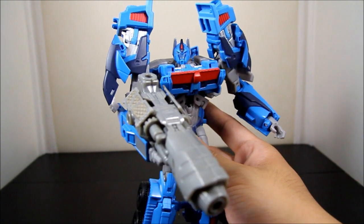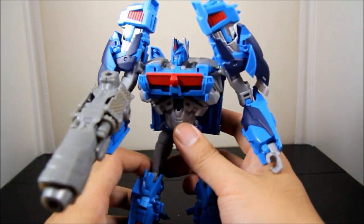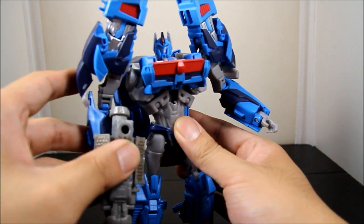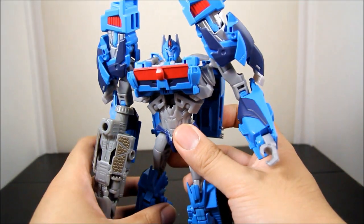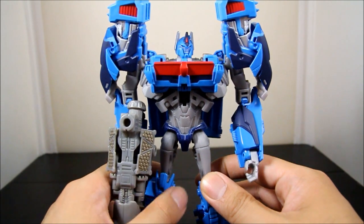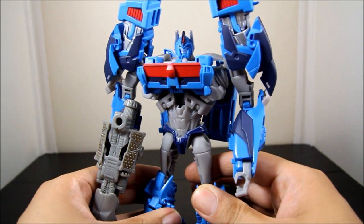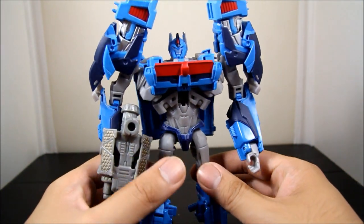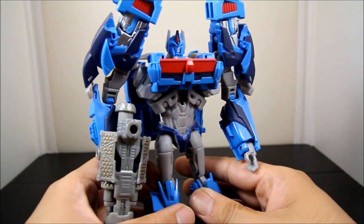Ultra Magnus is my favorite character of all Transformers — even from G1. I loved how he wasn't the leader, wasn't Optimus Prime, but was definitely big and strong enough to be second in command. I also love how he's depicted on the new Transformers Prime show — more serious, more of a leader. He did lead the Autobots when they thought Optimus was dead, which was pretty cool. Definitely a great figure — a lot better than the first version, and Hasbro did a great job making him into his own figure.